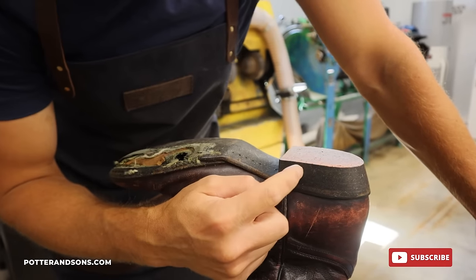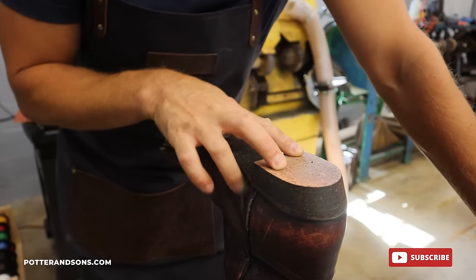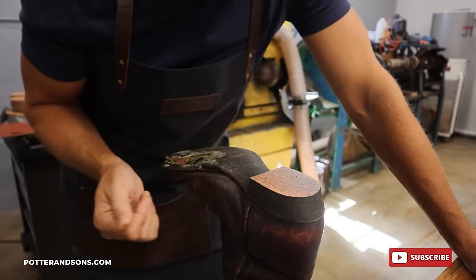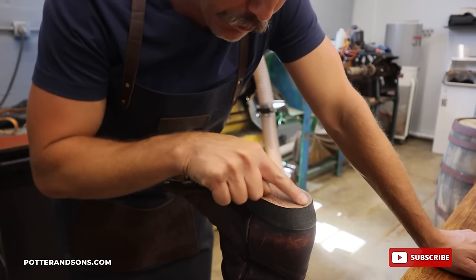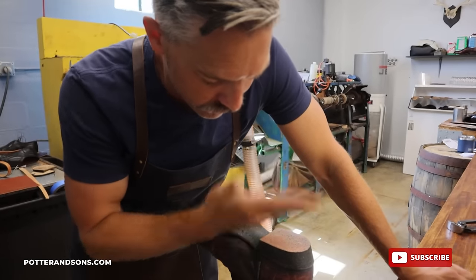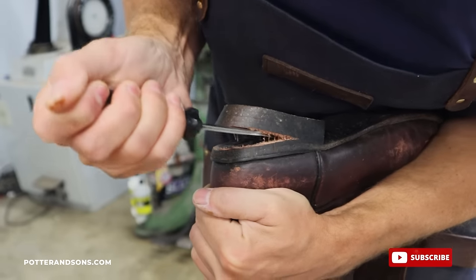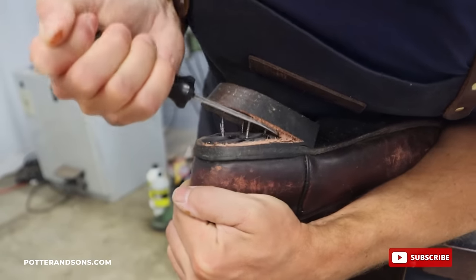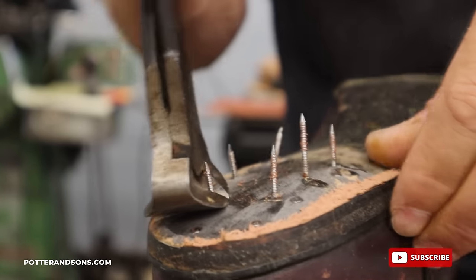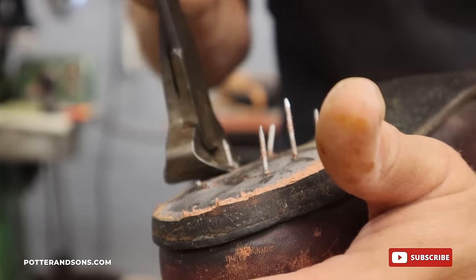Got a leather board heel block. This is not uncommon nowadays in cowboy boots. It's not what I prefer, and most high-end boots will still not use this over usual leather, but you can always tell because it's kind of got this pinkish color. So we can't take each layer off and then restack it — we got to rebuild a new one. And you see how this kind of just breaks and peels apart as I'm clipping these — that's a sign of leather board.